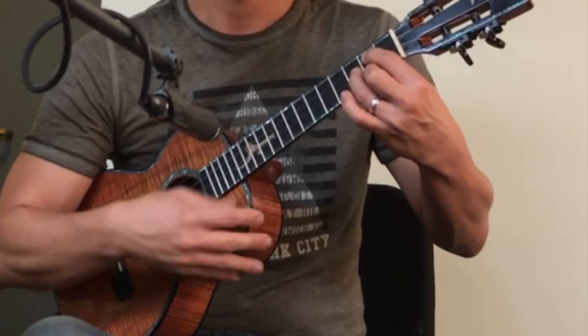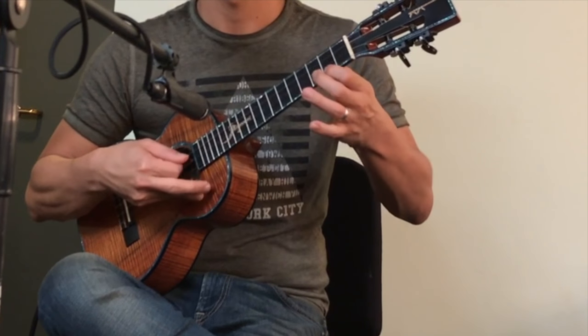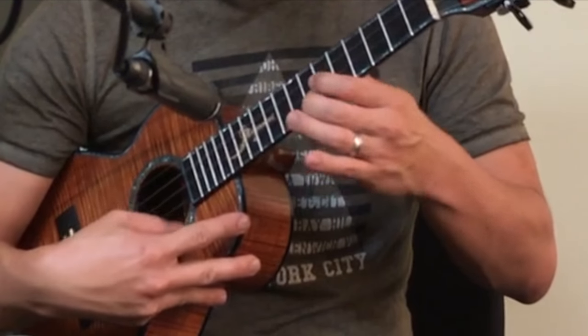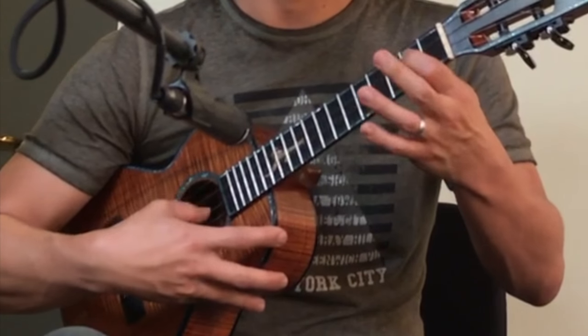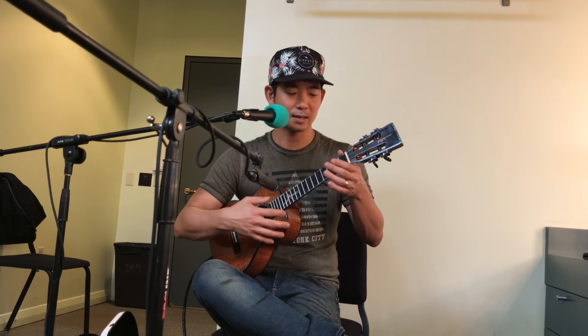I get the fattest tone with my thumb versus my index finger. So this is my index finger. Versus if I use my thumb. And then I can do things where I can change the position of what part of the nail of my thumb - I can get a very fast sound, I get a thinner sound. Both of those are with the thumbnail, just depending on how I attack the string.